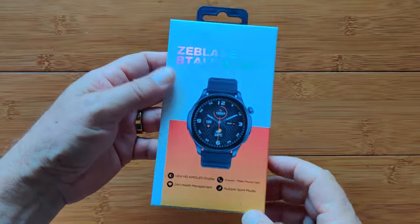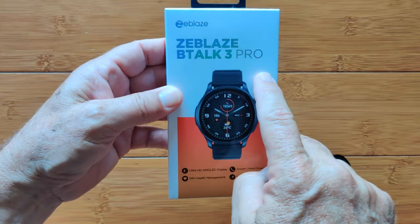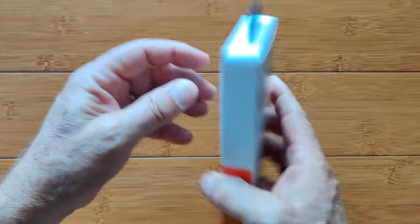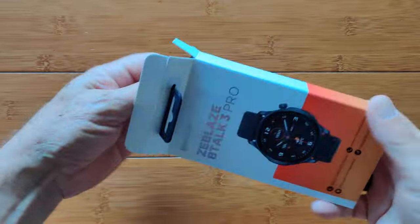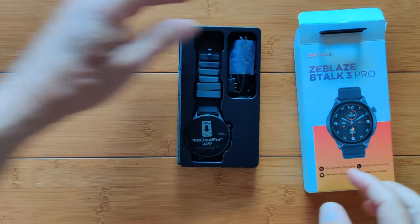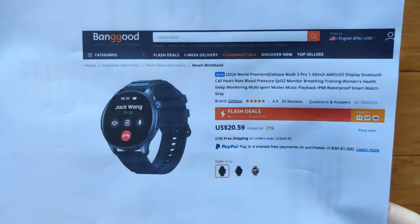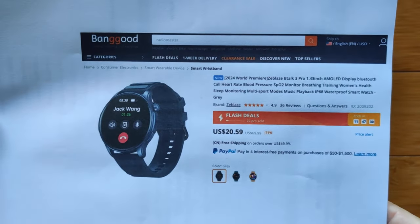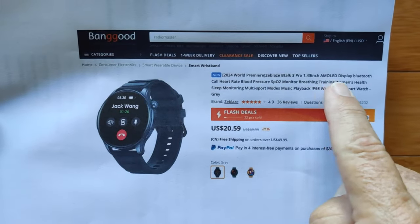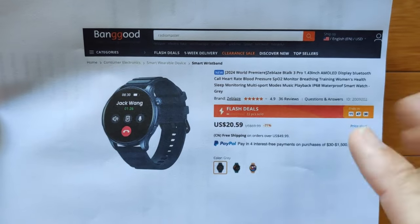Greetings and welcome to SmartWatchTix.com. The ZBlaze BTALK 3 now has a pro version. There are actually two big differences between them — one I'm really happy about, one I'm not really thrilled about. We'll talk about those in a minute. If you're thrilled about it, you can pick it up directly from Banggood, who is helping us out along with ZBlaze themselves. The actual pro version of the BTALK 3 is around $20 to $21 — really inexpensive.